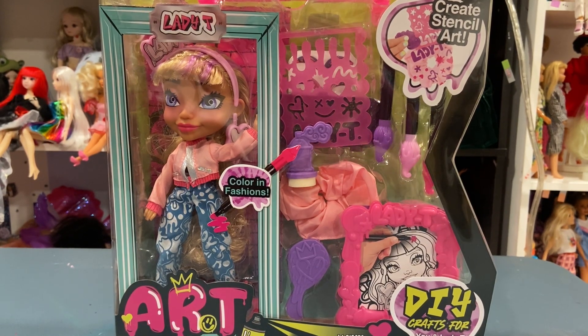So these dolls I was super excited for. They have Ever After High and Monster High levels of articulation — at least the other one did. So let's take a look at Lady T. I want the other two dolls in the line because I think the line is canceled. I haven't heard about any other dolls coming out, which is disappointing. Maybe they really just didn't excite people, but they excited me. I look to see if they're ever on sale.